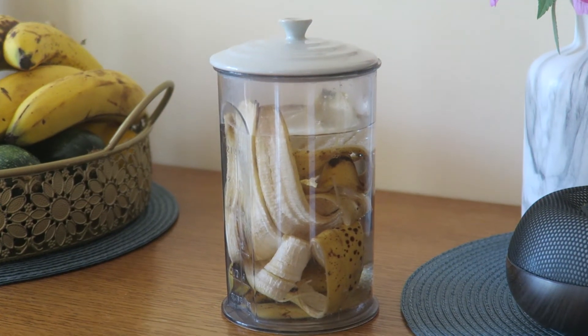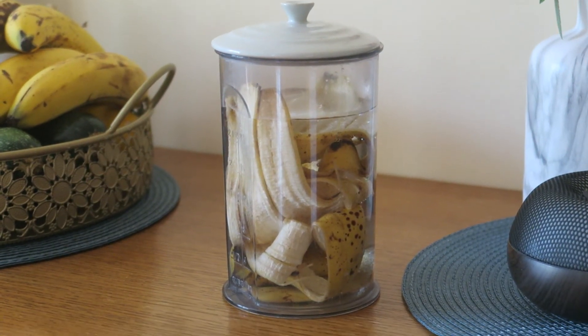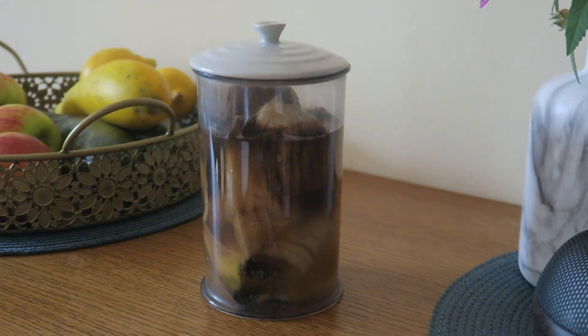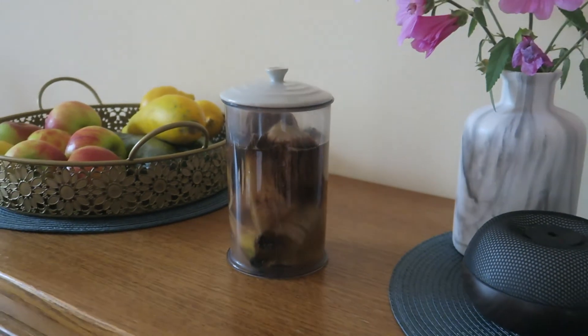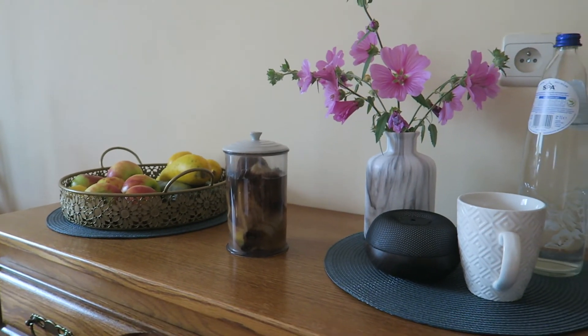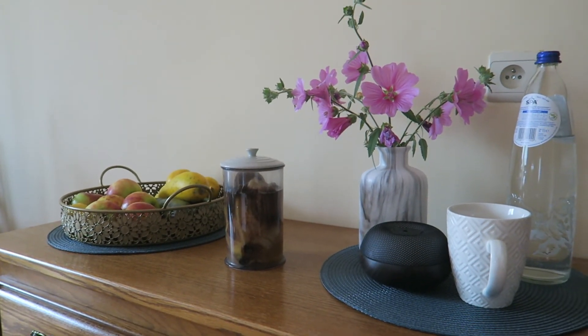All you need to do is take a few bananas, take off the peels, and put them in a jug. Then pour water so that it covers all the banana peels, and let it sit there for at least 12 hours.